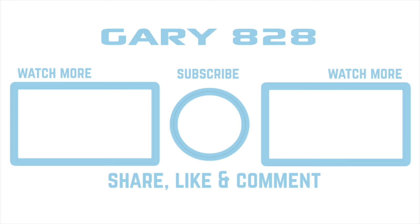All right, that's about it for this review. If you liked it, give it a thumbs up. Consider subscribing. Thanks for watching and God bless. See you next time.